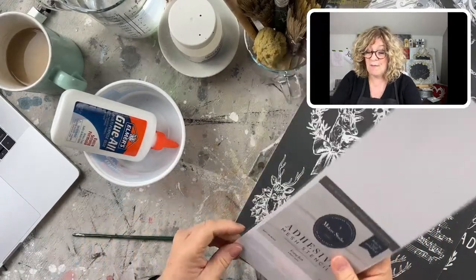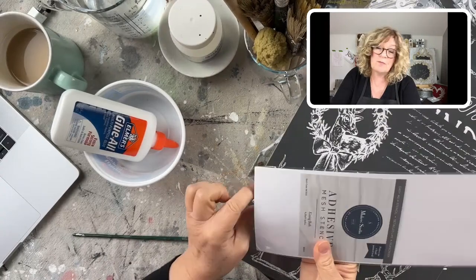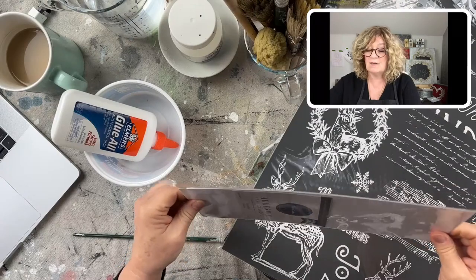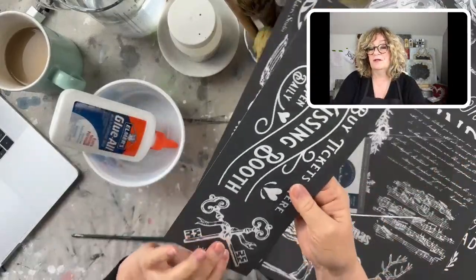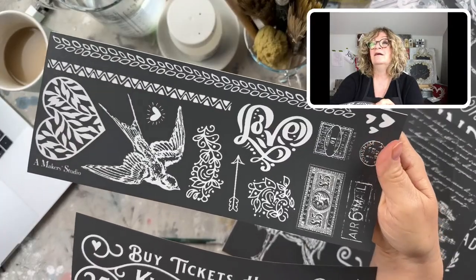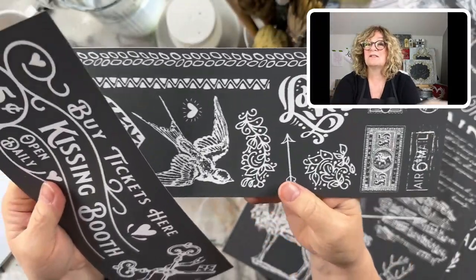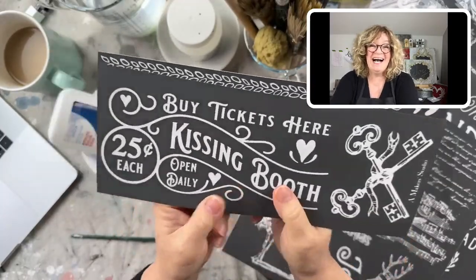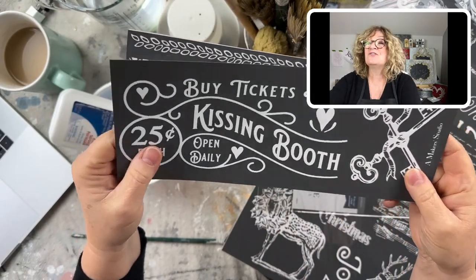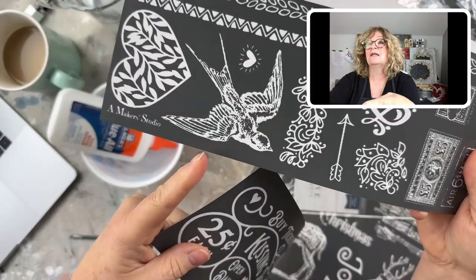I got a bunch of these new mesh stencils, and also a bunch that were out of stock are now back in stock. If you go to chalkmercantile.com and search stencils or click on stencils, you'll see them all. Look at this one — it's called Kissing Booth and it's a two-pack. Look at that bird! And look at all these cool little designs, postmarks — this is just adorable.